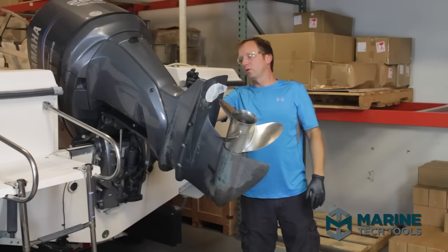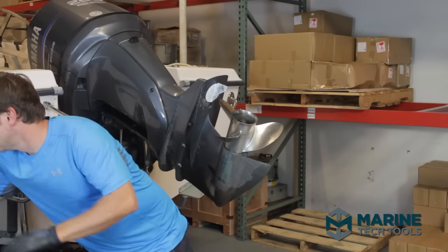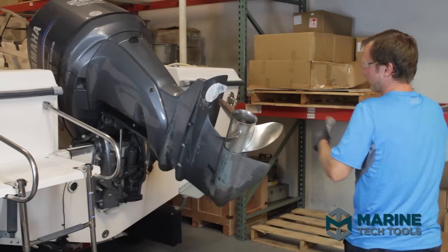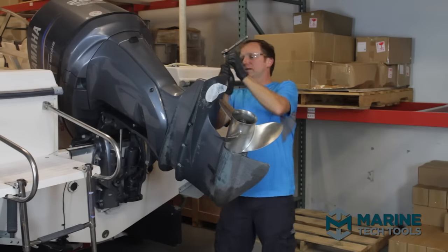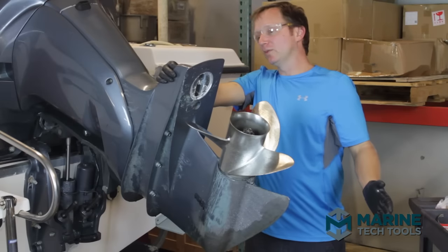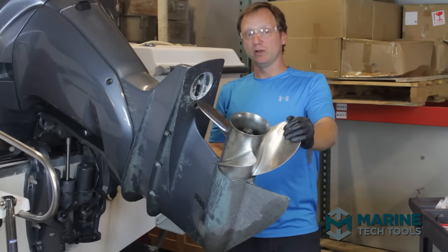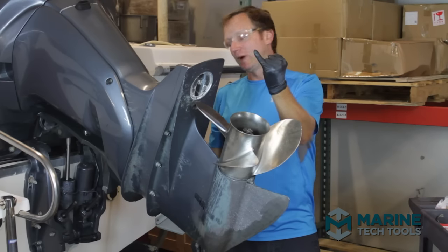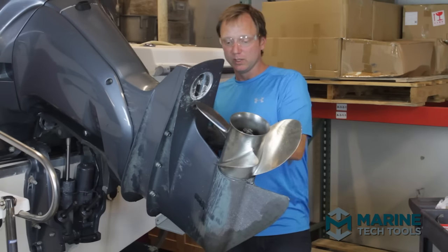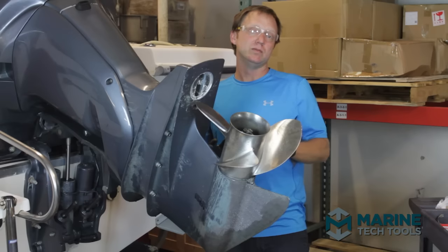First thing is removing the grommet to pull the trim tab. The Yamaha keeps a bolt hidden under the trim tab, and that bolt has to come off along with the trim tab in order to drop the gear case. Once the gear case comes loose, there's an important consideration with Yamaha: the speedometer pickup is a tiny plastic piece smaller than my pinky. If it wiggles around too much while pulling the gear case out or reinstalling it, it's very easy to snap off — especially if it's a few years old and has dry rotted.